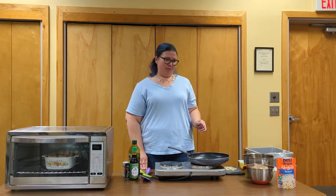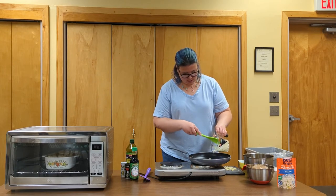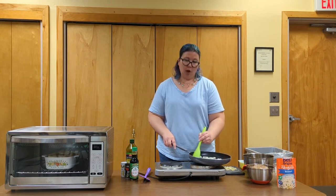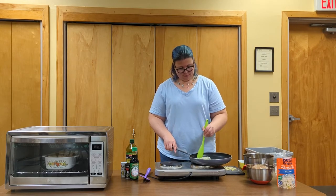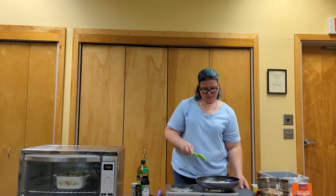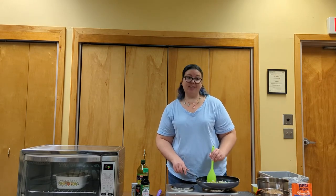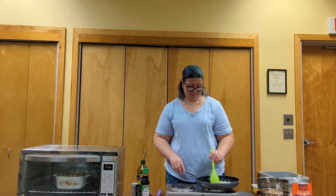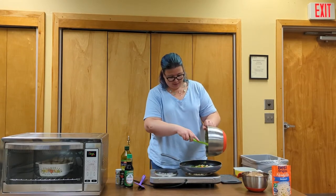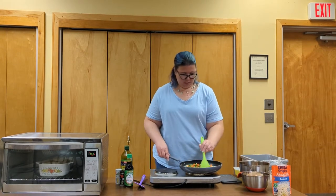Now we're going to make fried rice. Put some olive oil in the pan with some diced onion. Cook this until the onions get soft and translucent, then add some garlic. You should always cook the onions first because the garlic cooks faster and you don't want to burn it — there's no coming back from burnt garlic. Then add some of our leftover veggies — a mix of peas, carrots, corn, and string beans — and we're going to add our chicken.